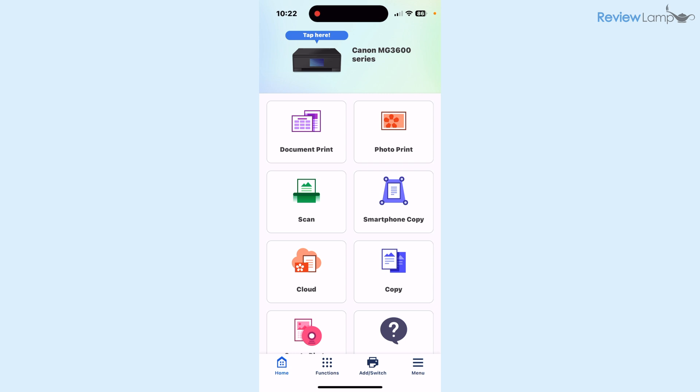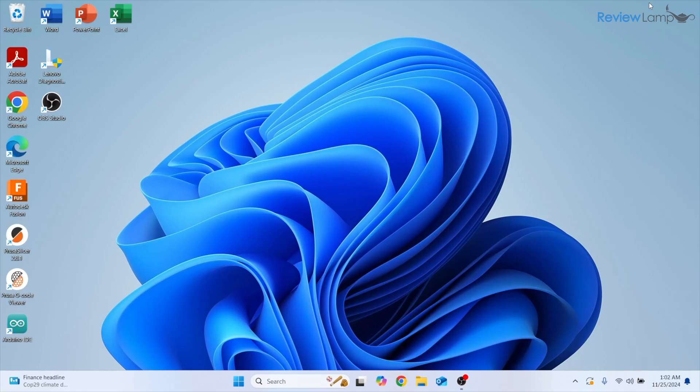This is pretty much all the setup you need to do on a smartphone or tablet to get this printer up and running. Now that we've completed the smartphone setup and connected the printer to our local Wi-Fi network, we can proceed with the Windows or Mac computer setup. I'm doing this on a PC running Windows 11, but the process is pretty much identical on a Mac.